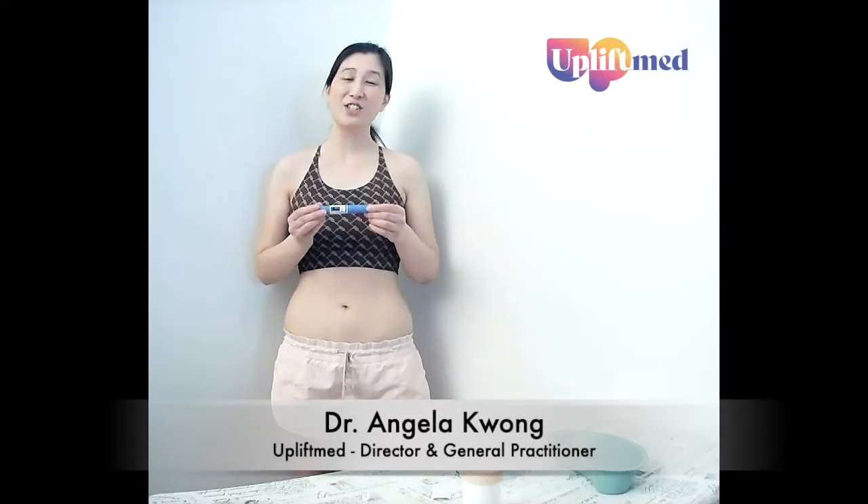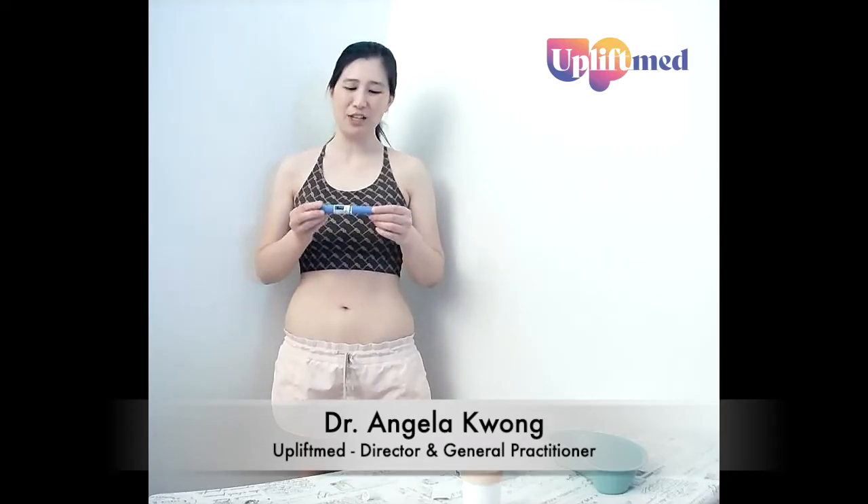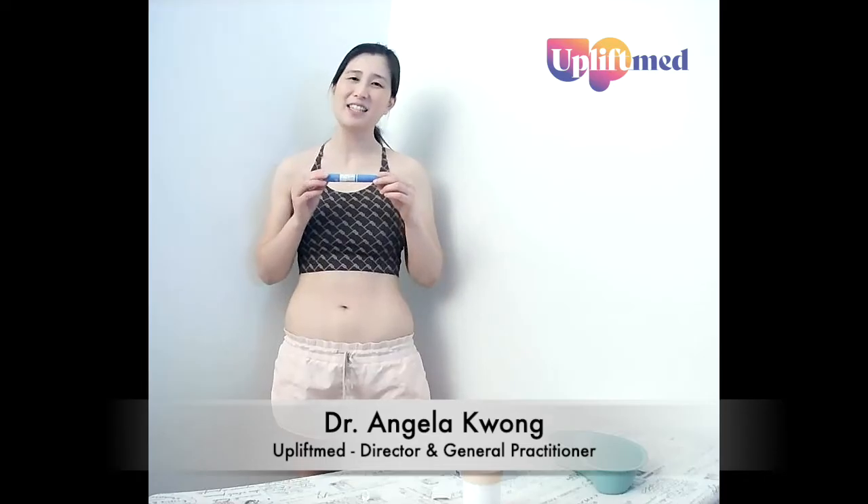Hi everyone, this is just a short video on how to give a subcutaneous injection. For today's demonstration video, I'm using a Semaglutide Ozempic pen, but it's the exact same process for a Liraglutide Saxenda pen.